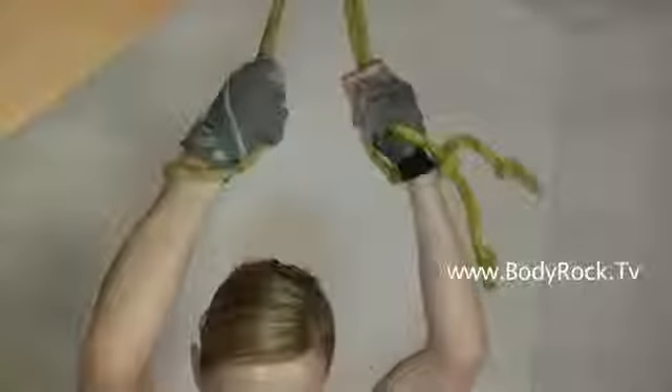This is the 4th part of the SummerFit circuit workout and the 4th exercise is hanging leg raise. You're gonna do 5 reps and you're gonna do them really slow.